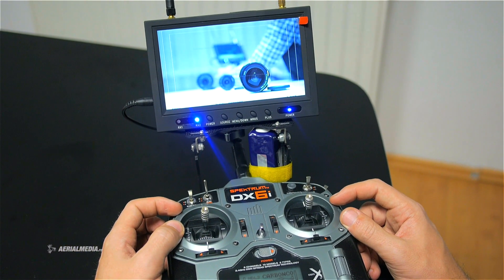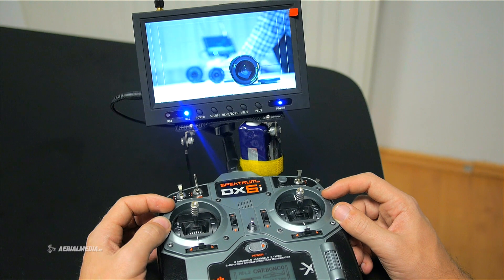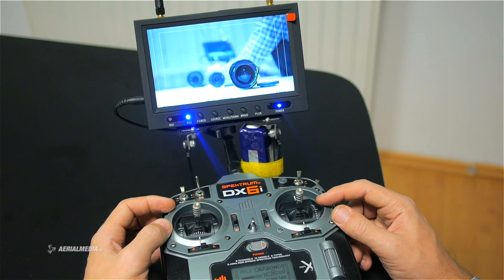This is how the live feed from a Blackmagic camera looks like when being controlled by a remote solution such as this one. It doesn't matter if you use a Blackmagic cinema camera or pocket cinema camera — the technical solution will be the same.